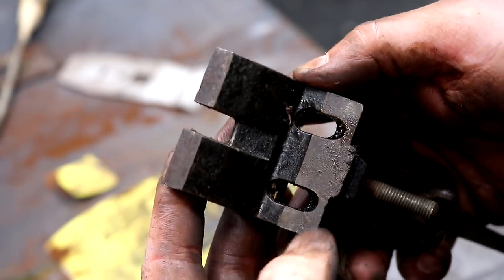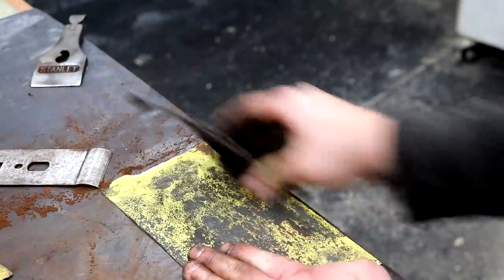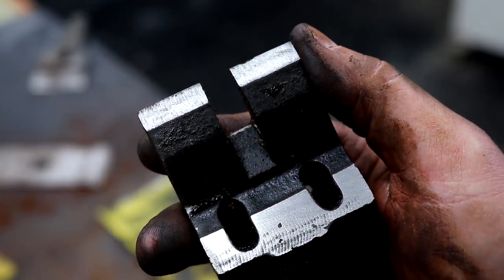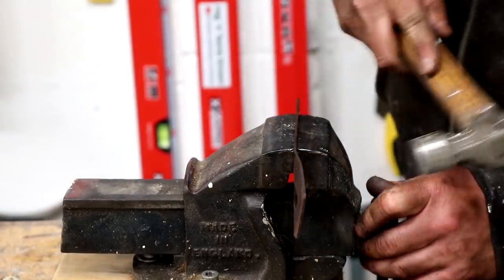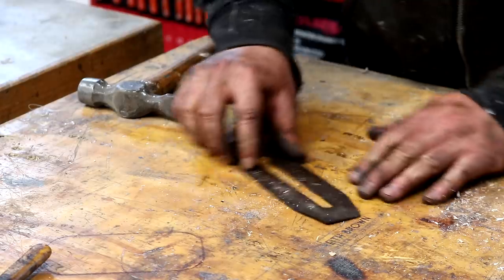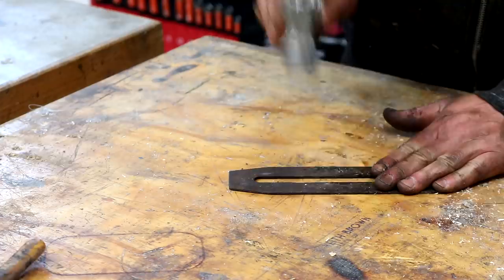I also cleaned the base of the frog where it will be in contact with the body of the plane. I put the bent cutting iron into a metal vise to try and flatten it out, but that wasn't such a good idea because it was just bending out of shape. I found that putting it onto a flat surface and hammering it gave me a much better and more flat result.